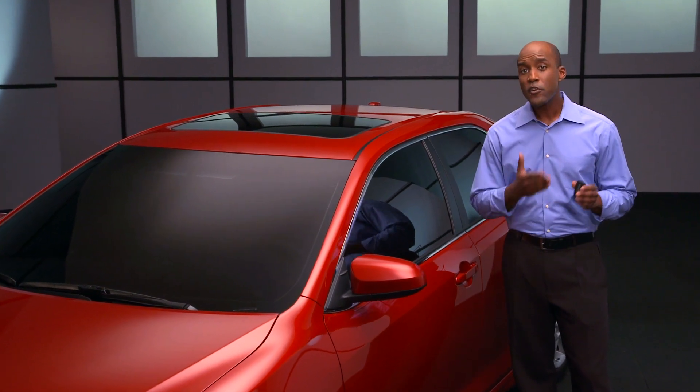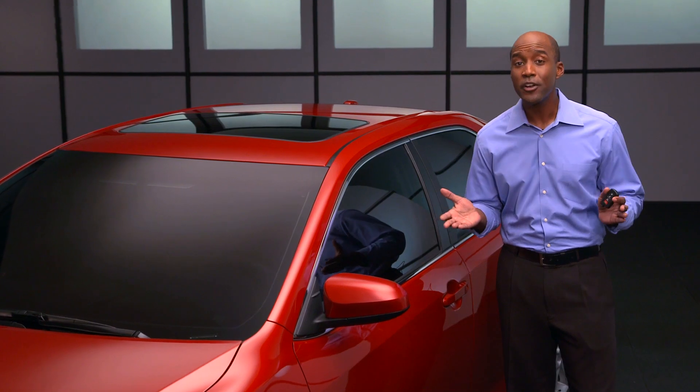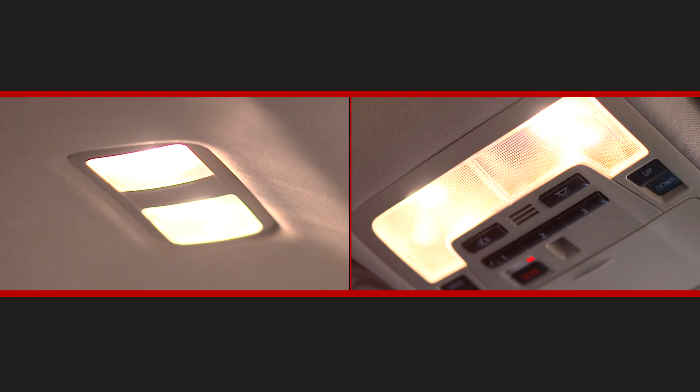To unlock the doors, first make sure you have the SmartKey fob with you — in your pocket, purse, or wherever. You don't need to have it in your hand. As you come within two to three feet of the front door, the car will sense you have the SmartKey and turn on the courtesy light.